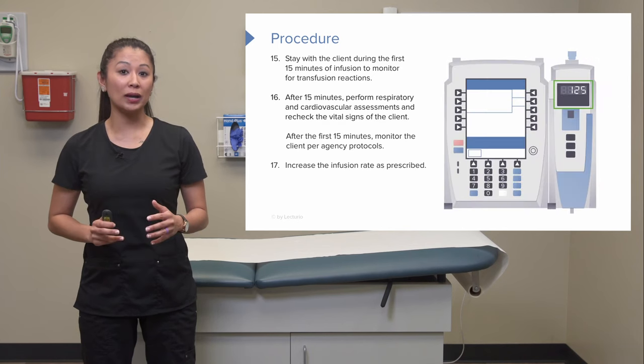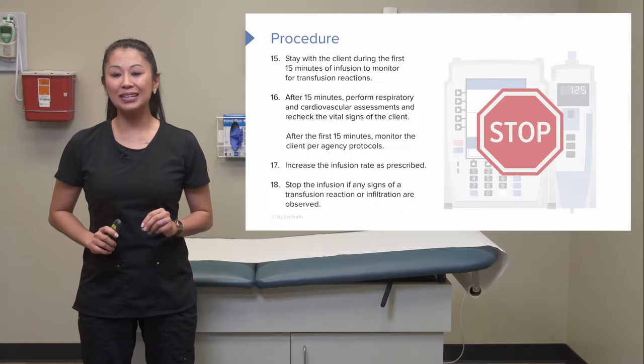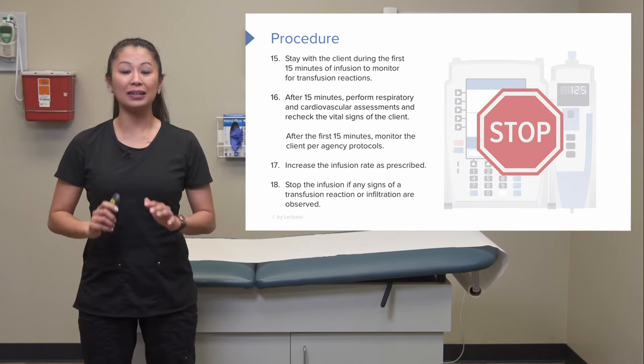You can increase the infusion rate as prescribed and as the patient tolerates it. Stop the infusion if any signs of reaction occur, and don't forget to check the IV site, as infiltration, leaking around the site, or pain can occur with blood administration.